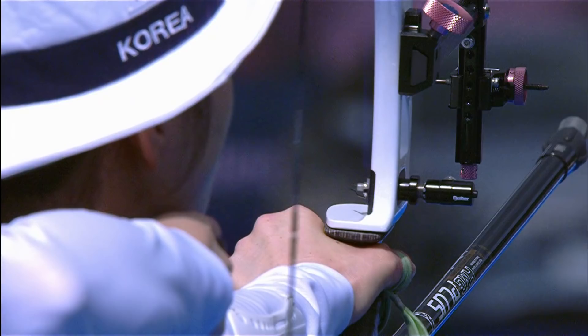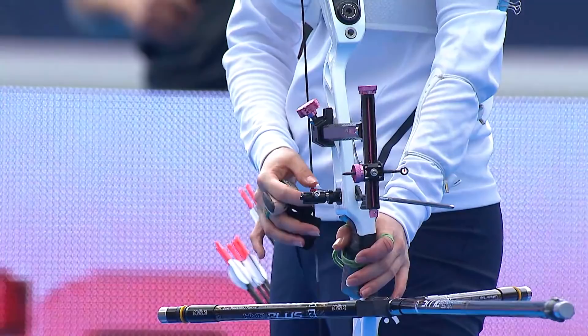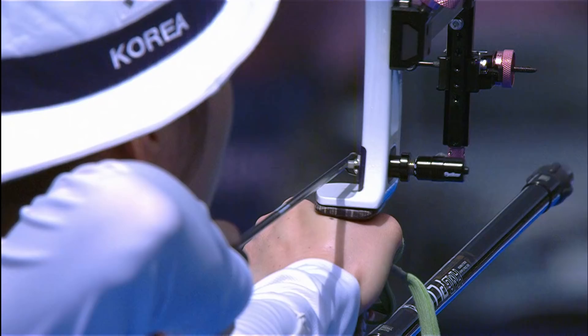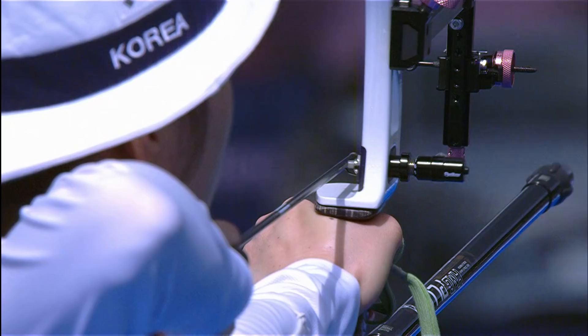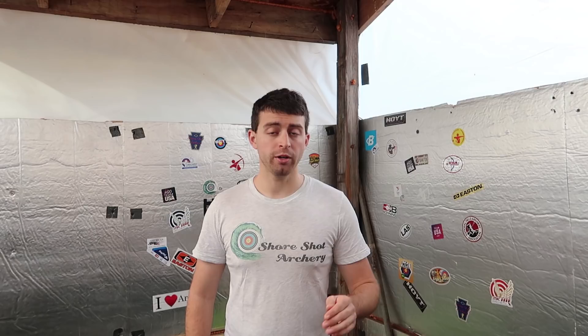Next up we're going to cover the accessories on her bow riser. She has a Biter plunger in black during the shoot in Rome. This should be the standard plunger of 25.5 to 29.5 with a 5/16ths 24th thread setup. She also uses the Shibuya Ultima arrow rest, a very popular rest that pretty much all the top shooters use. For her clicker she uses the Biter clicker in silver.